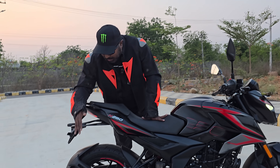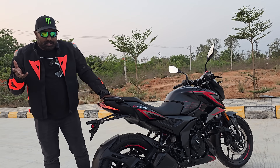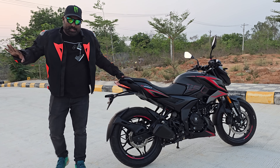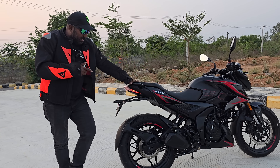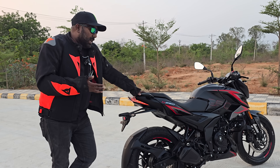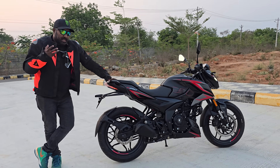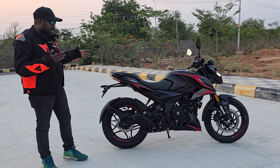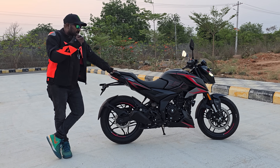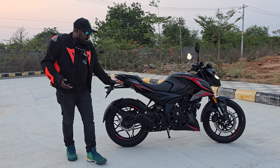So we got the USD forks, traction control, and the speedo console — three updates. Yet another update is the fatter rear tire. There is a myth that a fatter rear tire obviously offers better road grip — that's left for another debate. This is a standard MRF Zapper tire. How I wish they could have offered a radial rear tire to really add to the value proposition and performance. The tire feels a little bouncy, and I wasn't comfortable pushing it to its limits. I really hope that in a future update the N250 gets a radial rear tire, because with the refined aggression it has on offer, it deserves one.